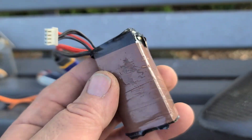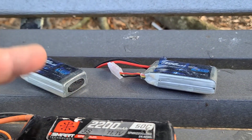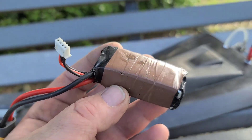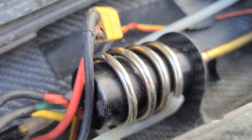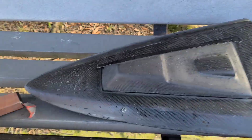I got a few packs here: a 1300 Venom 30C 3S, a 2200 50C Spectrum, and 2S Z twins — we're going to run those in the boat. This Venom pack is like three years old and just keeps on ticking. I'm running a Turner G 70-amp marine ESC with an SSS 2960 motor. Let's get it.